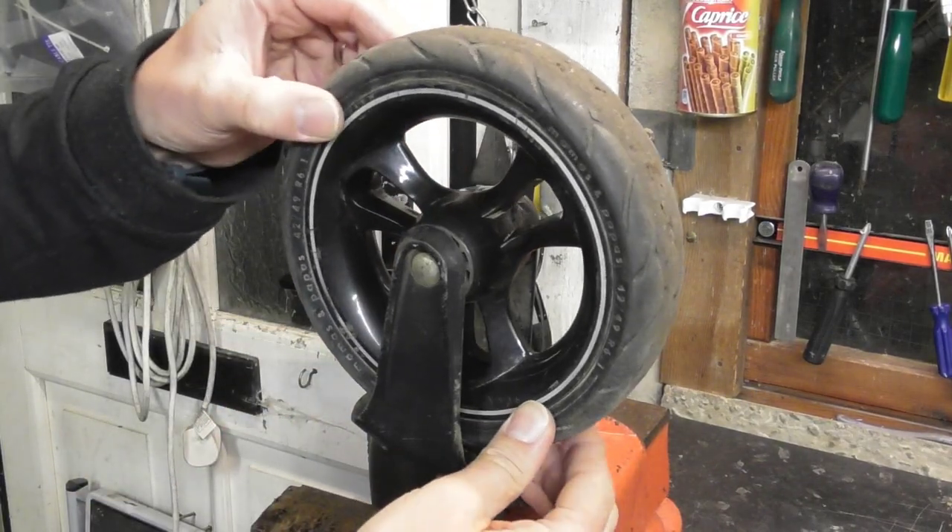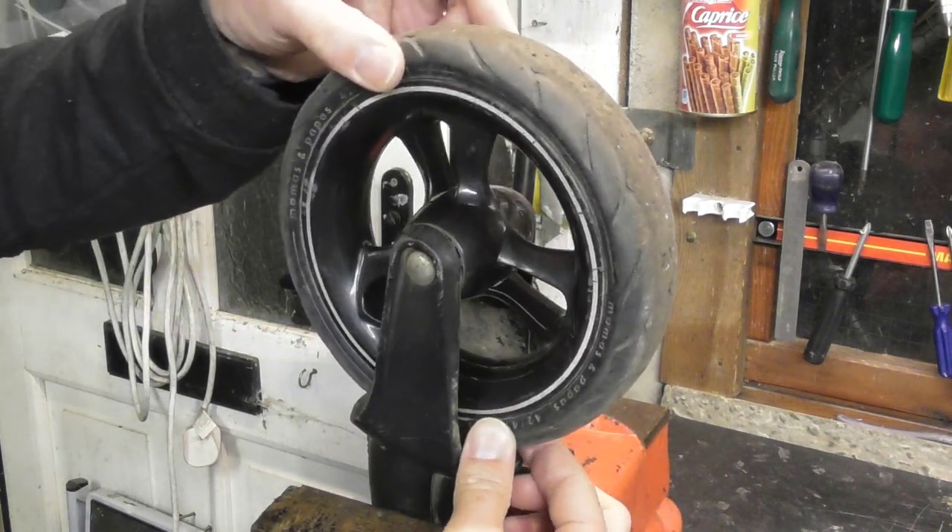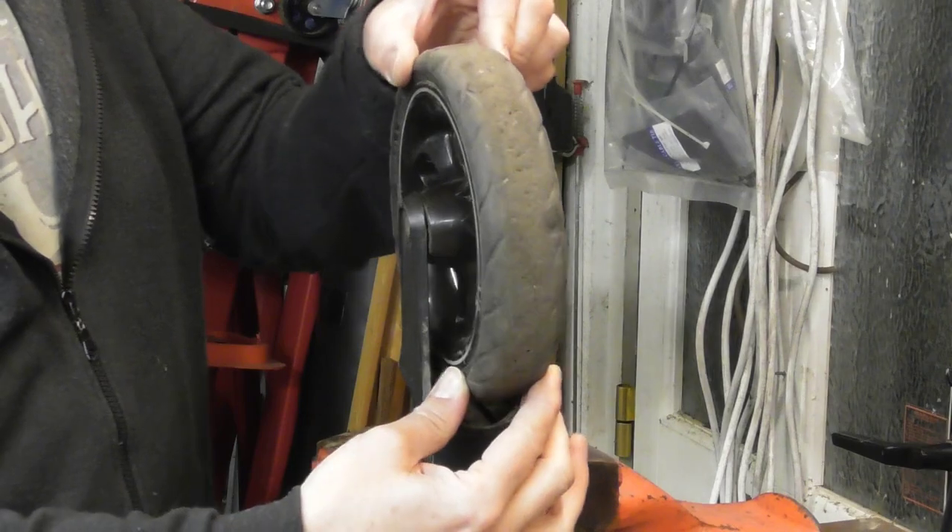If you've got a Mamas and Papas or similar pram that's a few years old, there's a chance your front wheels will be a bit knackered and the bearings will have collapsed.